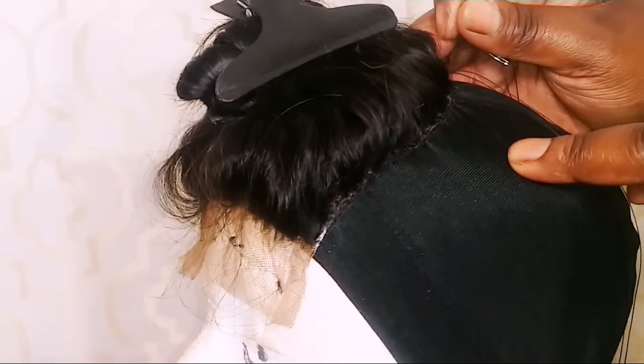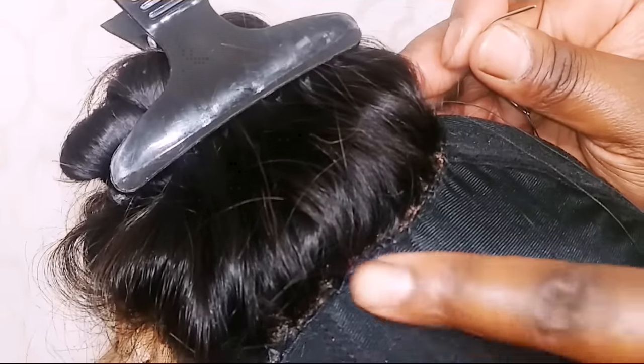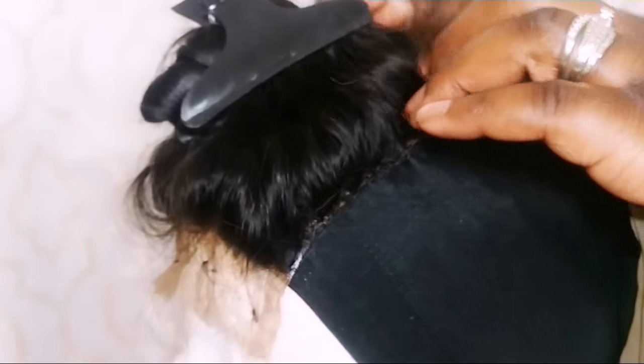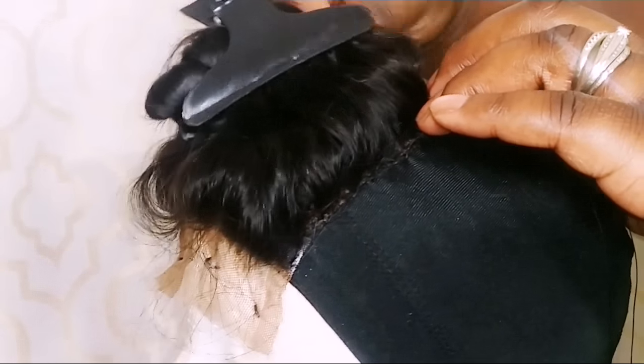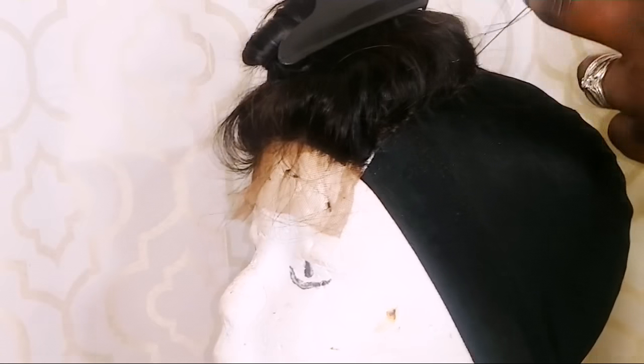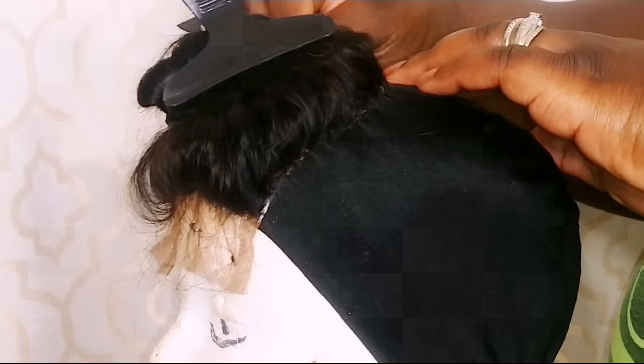I have one side of the closure sewn - let me lean in so you guys can see how the stitching is looking. I'm just going to continue sewing along the edge of the closure. I did my stitching kind of close - not like sewing pants or anything like that - but I want my closure to be nice and flat and remain secure, so that's why I did them close.